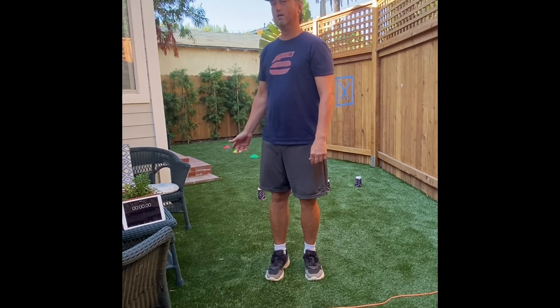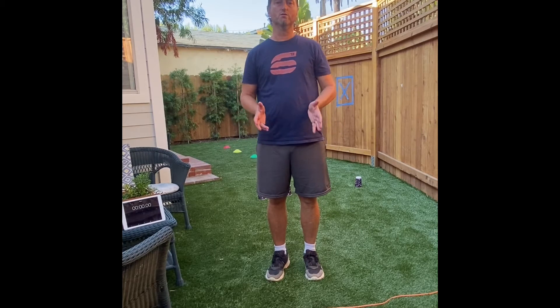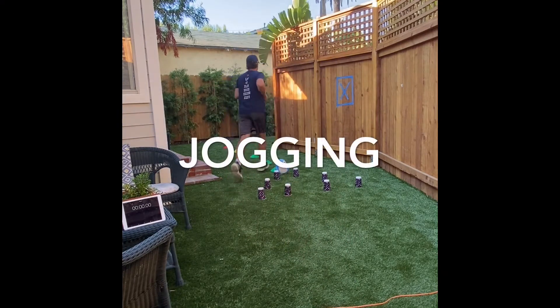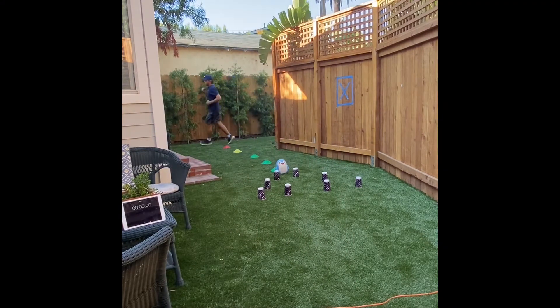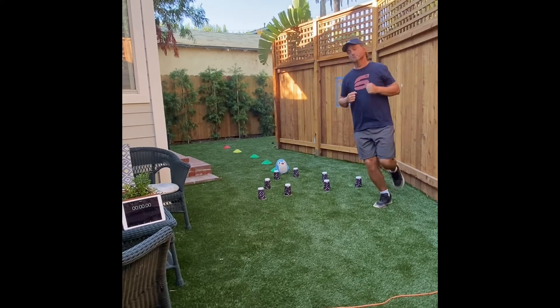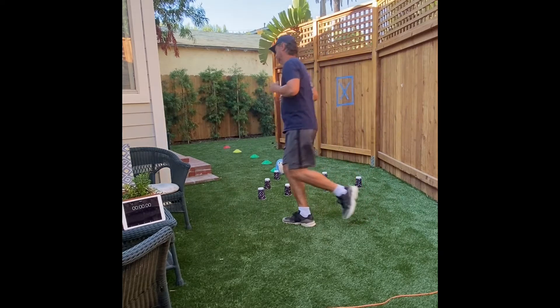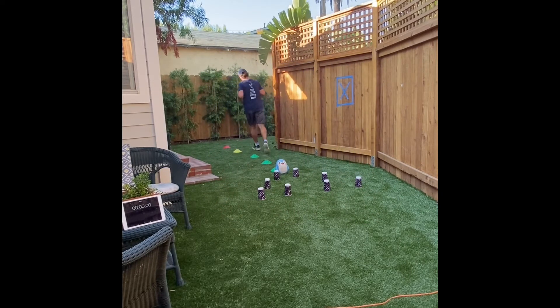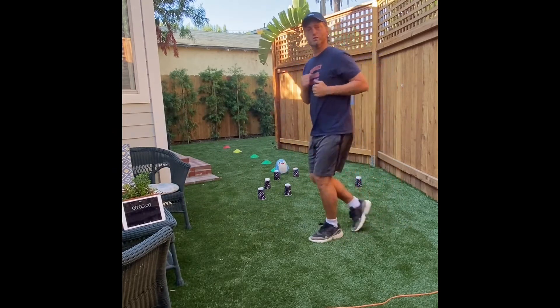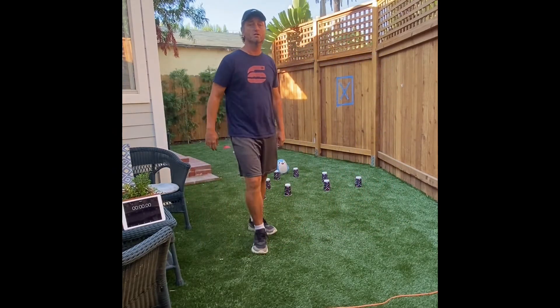We're going to start with some jogging, and in between the jogging we're going to do some other locomotor skill exercises. Change directions when you move, because when you change directions that helps you in sports too — you don't always want to go in straight lines.